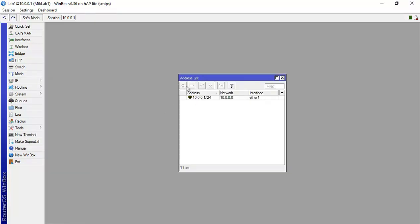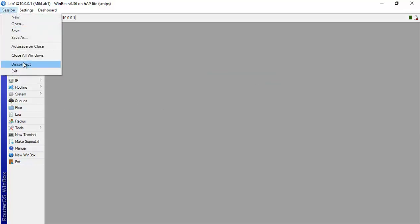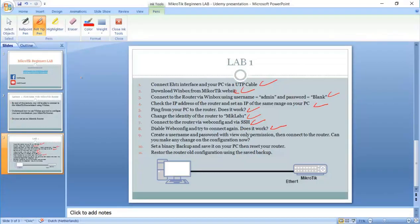If I try to add, delete, or modify anything, you can see it's locked — I cannot do anything. I can only view the IP, but I cannot add, delete, disable, or enable it like I showed earlier. So no, we cannot make any configuration changes when using the read-only view permission.